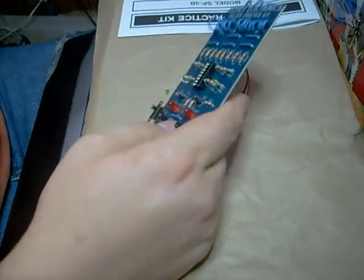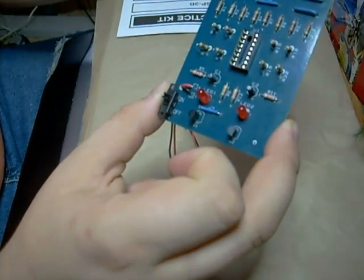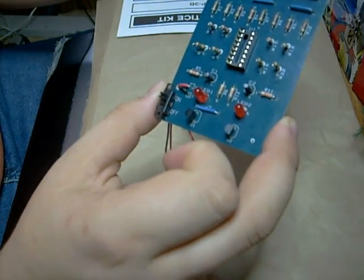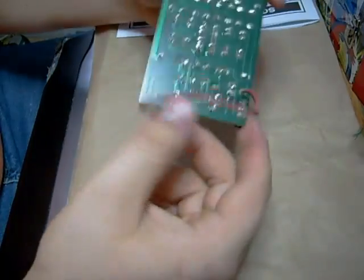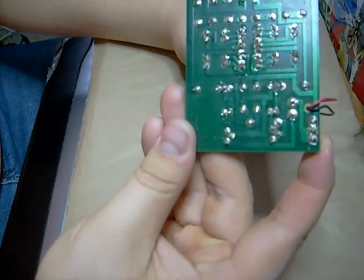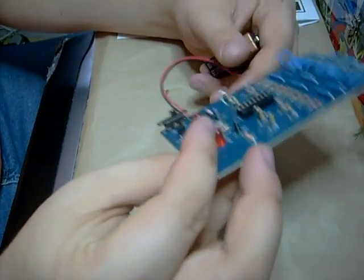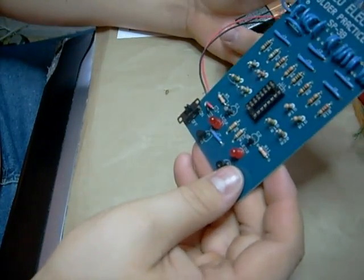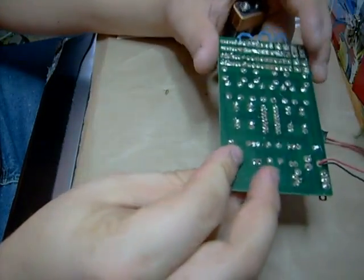I'm going to do a quick review of the Ellen Coe Electronics Solder Practice Kit. I put this together — this is my first solder job. I put this together in about an hour and a half, including the practice up at the top.